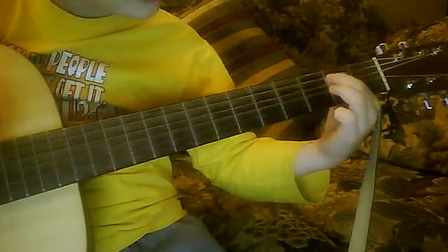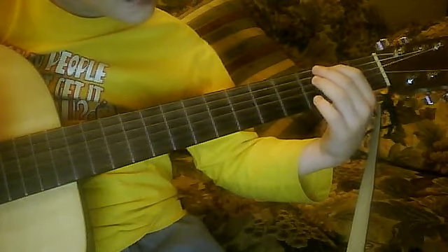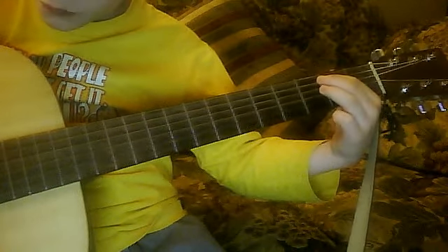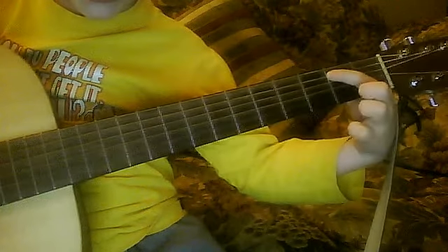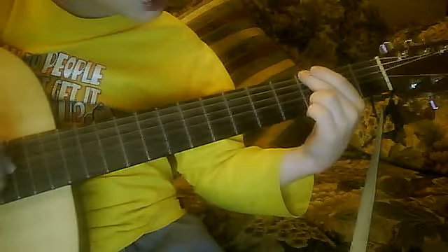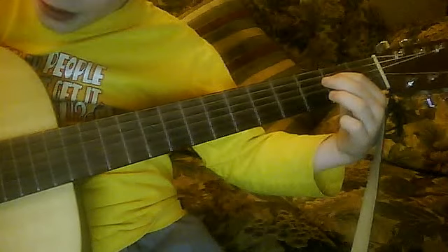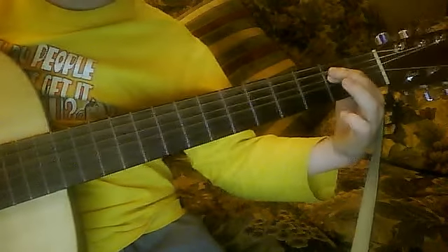Then, after you do that four times, you go with the second fret, second string. Bring your middle finger up and put it on the top, strum that top string. Bring it down. And then, play that one a bit louder. Keep it there for a couple seconds.